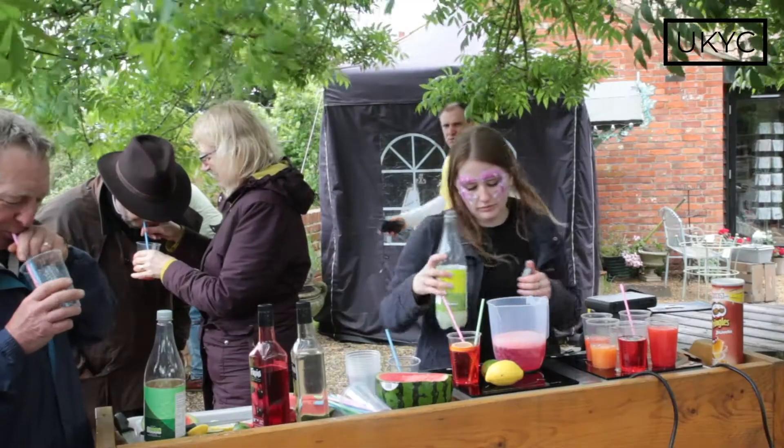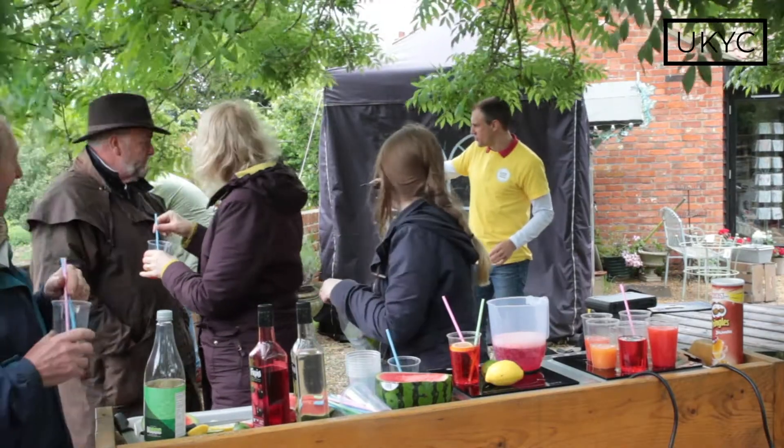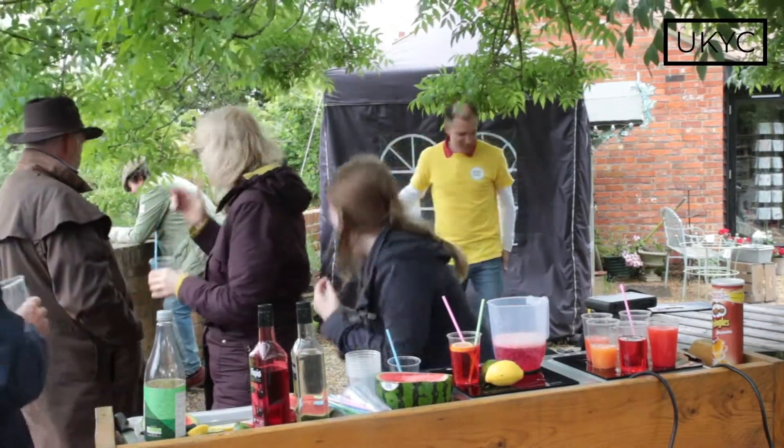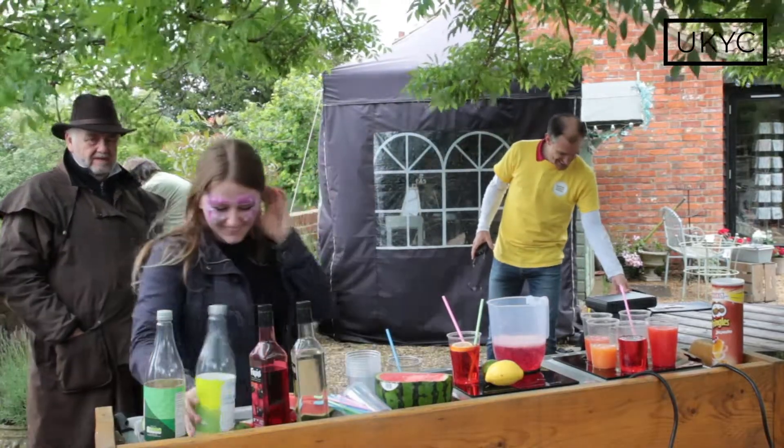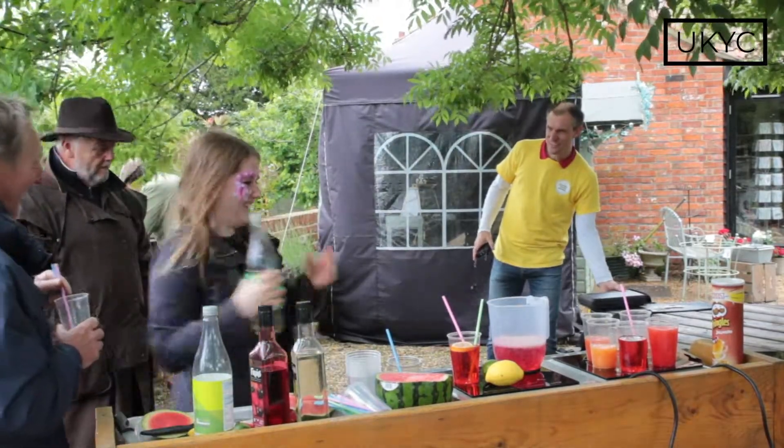Five minutes later. Ellie, Nick's being sick over the wall — whatever you've done to him. He's throwing up. Don't do it. He's being sick over the wall. All that sugar.